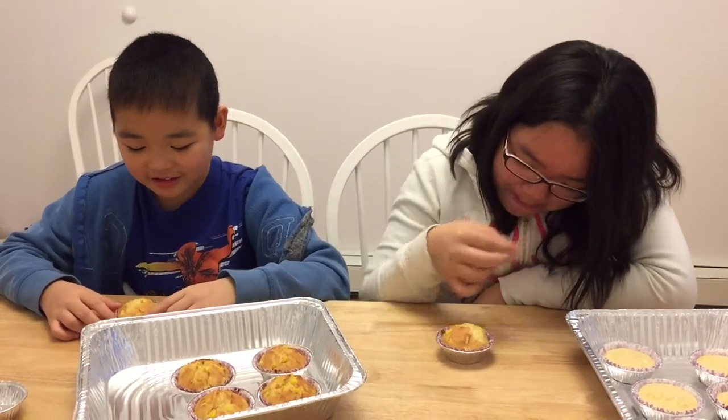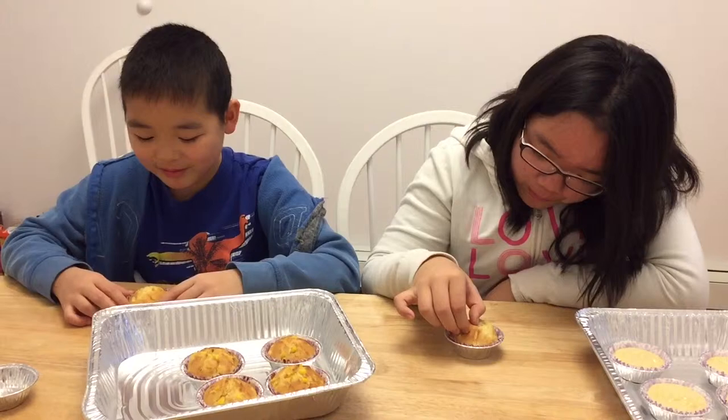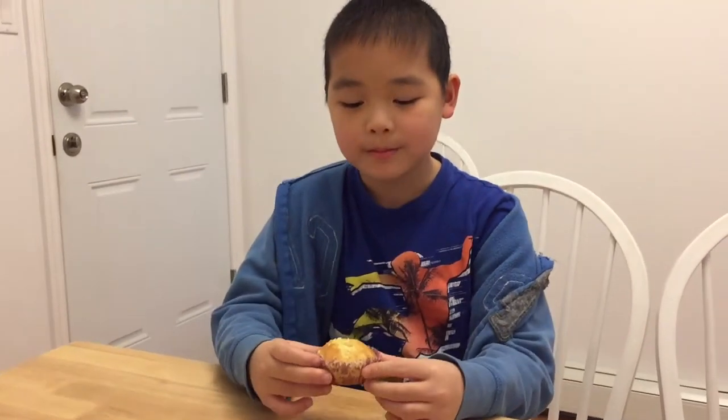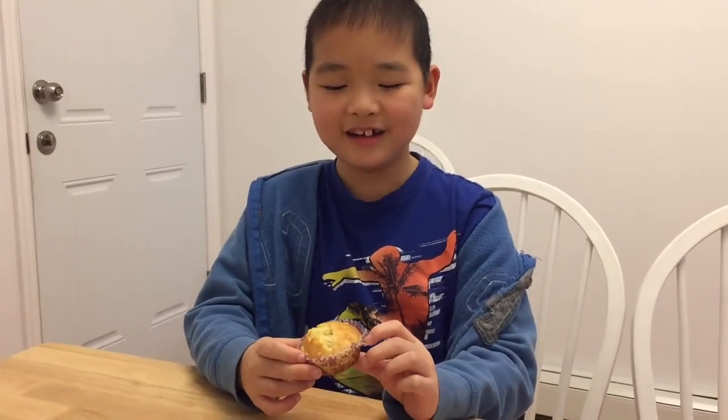It's really good. It tastes just like bread with corn.